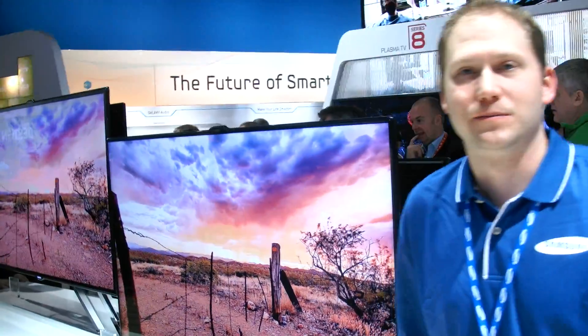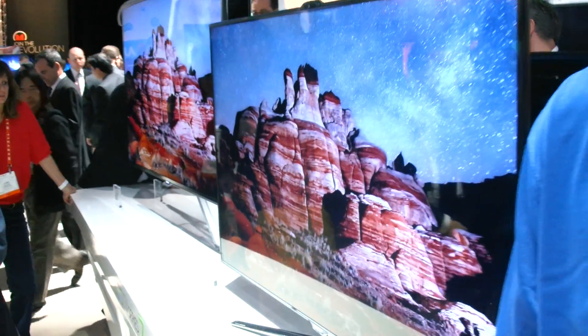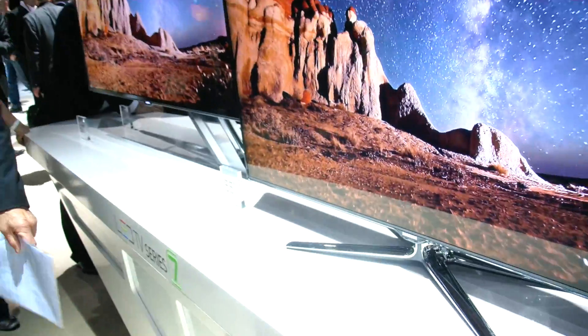We're here at CES 2012. Is this a new series of TVs? Yeah, everything that we see here today will be available this spring. None of it is in production quite yet, but we will be seeing it all this spring.